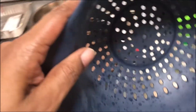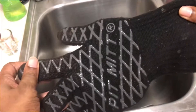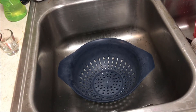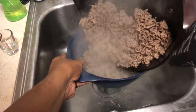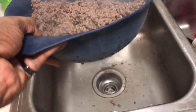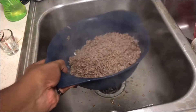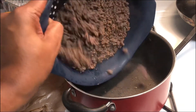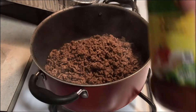I got my strainer — this old handy dandy thing I've been working with for so long. I love it. I'll use a cloth to hold the other side. Let's go ahead and shake it a little bit, get a good drain. I'll eat the rest out the bottom — shake it up, shake it up. Now we're about to take it back and drop it in the pot.